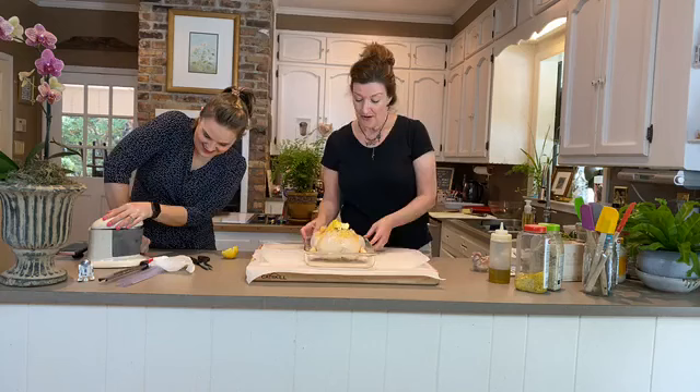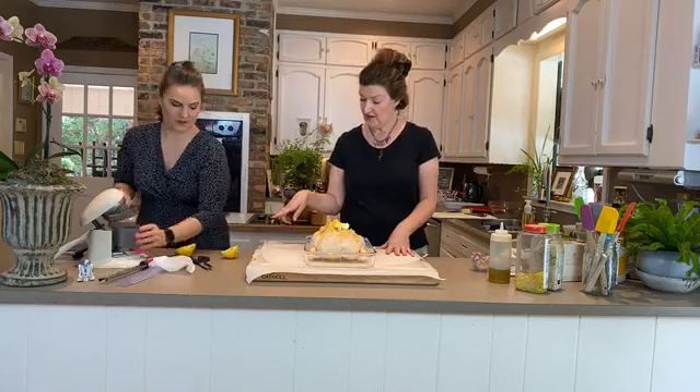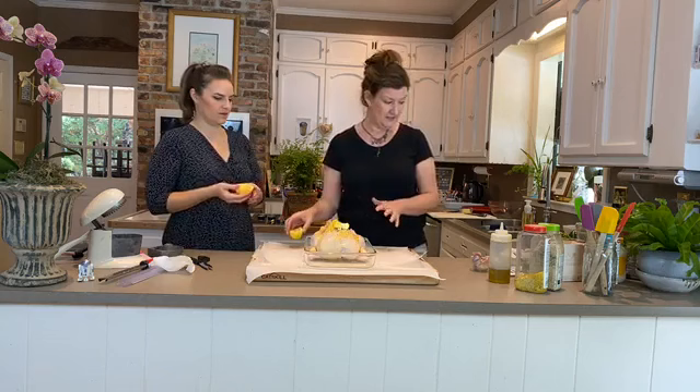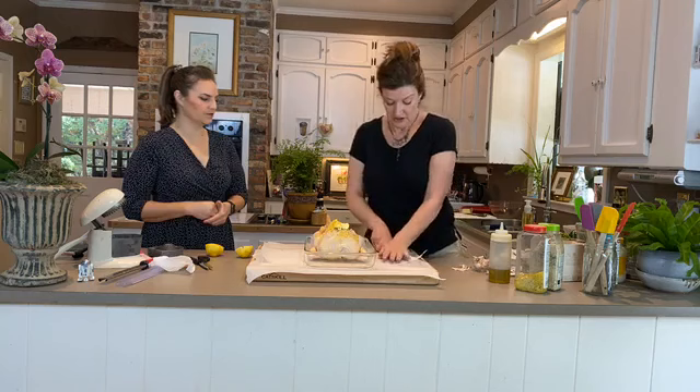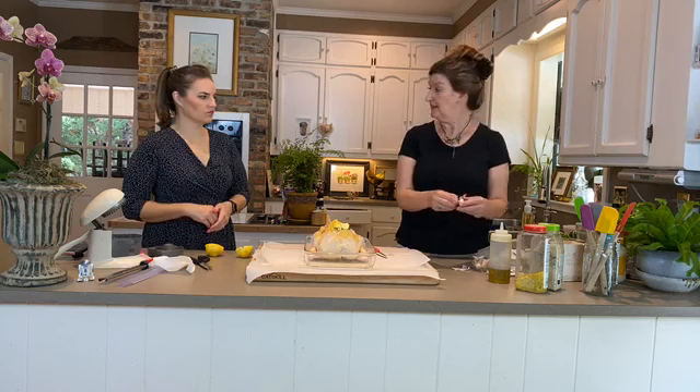He's all seasoned and ready to go. Now for the garlic — if you don't want to bother chopping it you can just peel it and stick it inside the chicken. I'm going to crush it with its skin on, which makes it easier to peel, and then we'll add it on the outside.